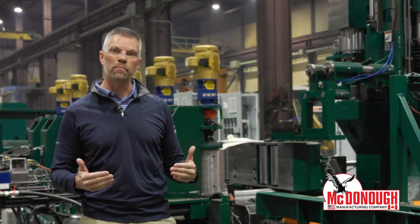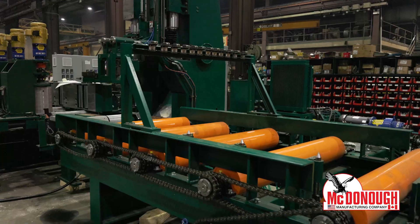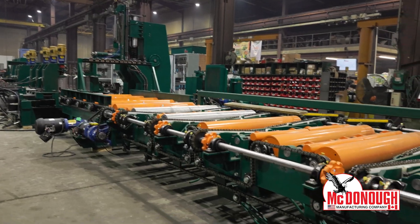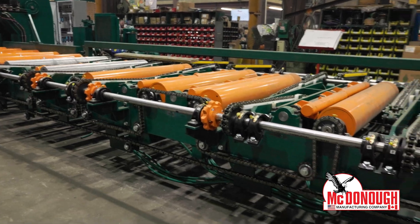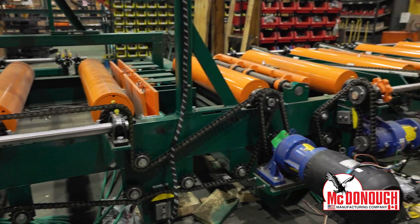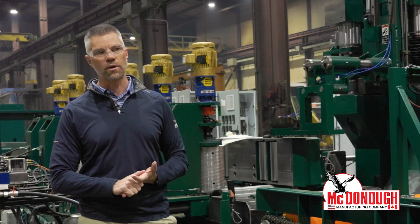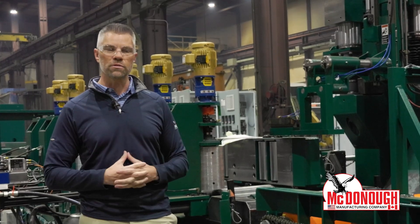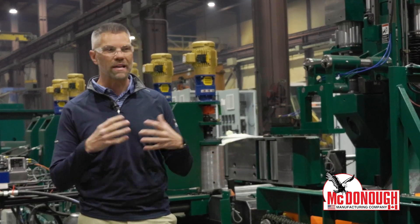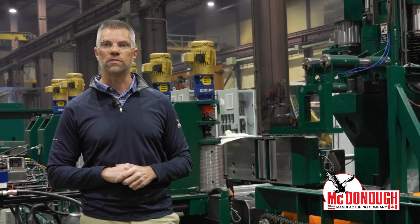What we do here at McDonough is an extremely thorough test, saving you time in the field because we're testing everything here in our shop. So we have all the air, all the electric, all the hydraulic — everything is connected. We go ahead and test anything that moves: any valve, any cylinder, airbag, etc. We're firing those, making sure there's no interferences with the machinery. Things are wired properly, connected properly. And again, that saves you a ton of time in the field when you're installing this machine.